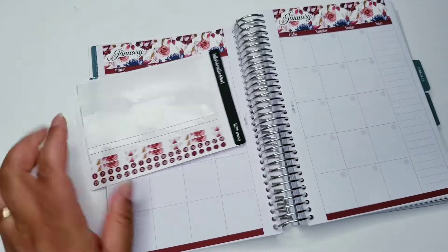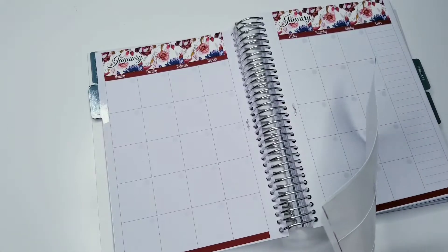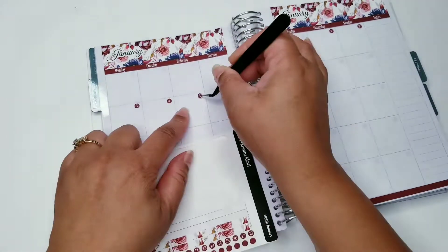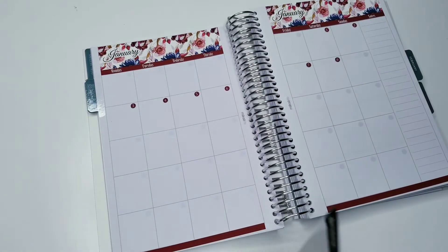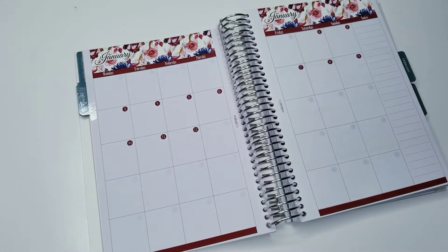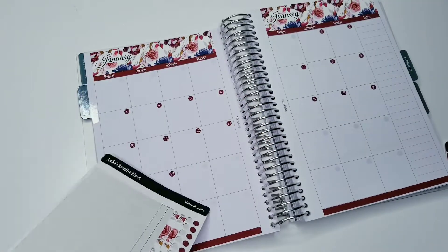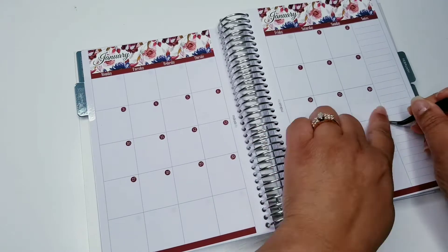So when is the first of January? In this section of my planner, I'm just going to be placing down the date dots. Enjoy the music, and then I will come back at the end and share with you my thought process of how I decorated my monthly for January 2022.